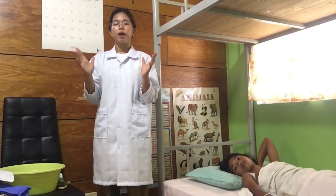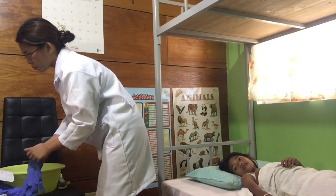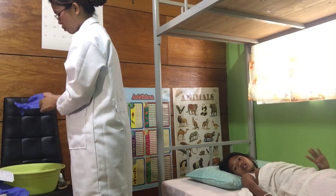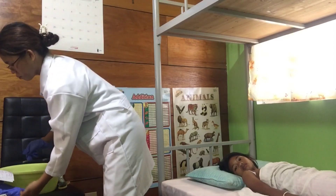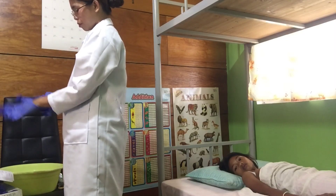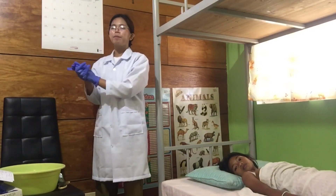After that, I will wash my hands — I already washed my hands earlier — and put gloves on. I'm done putting gloves on my hands.